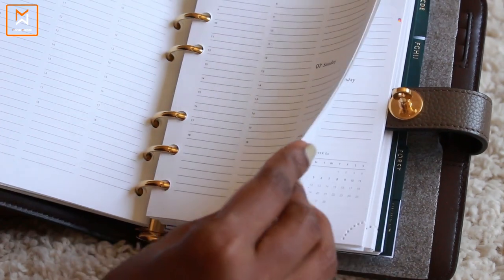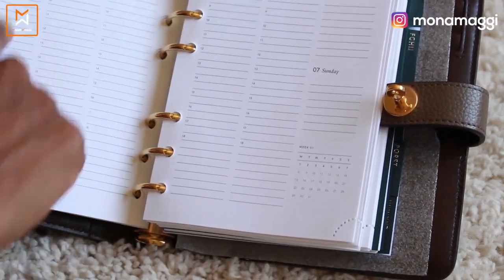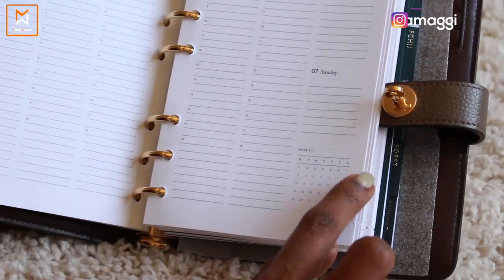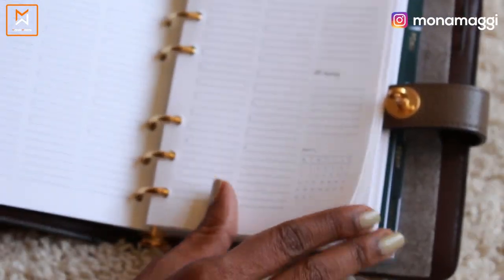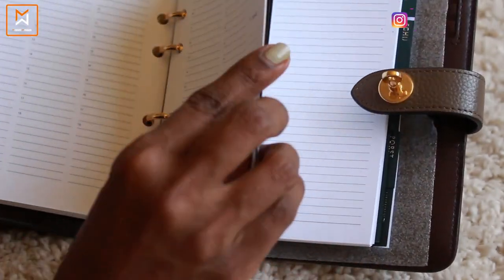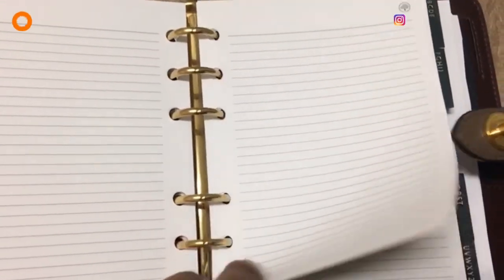So that is a week on two pages — it's a vertical layout with Monday, Tuesday, Wednesday, Thursday, Friday, Saturday, Sunday. A vertical week layout. We have this entire stretch for 2018, and then some plain notes section.